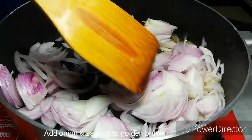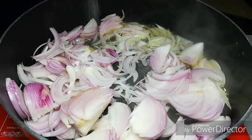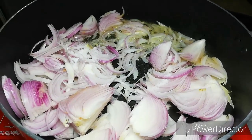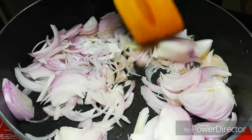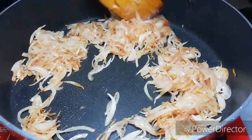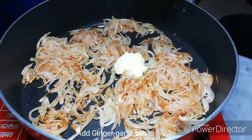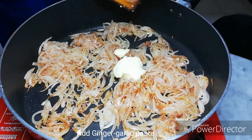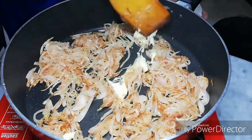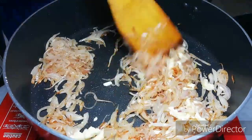1 teaspoon of rice, 2 teaspoons of garlic, 1 teaspoon of vegetable mushrooms, 1 teaspoon of ginger — until it turns brown color. The paste is taken in the oil and it's made.